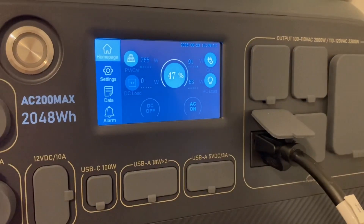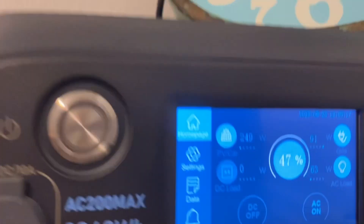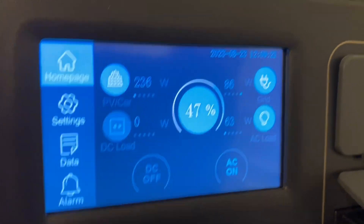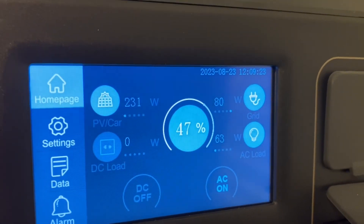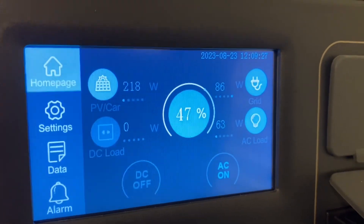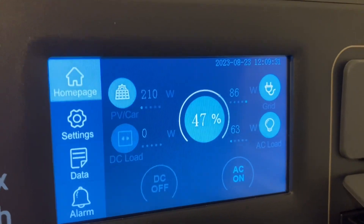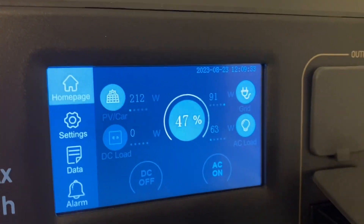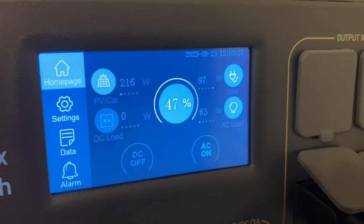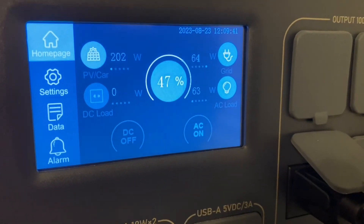We're up to 47% charge on the battery — it is 10 minutes after 12. We're pulling in 245 watts on one side and 86 watts on the other. We have some clouds overhead right this second. I do know that the 800-watt array I have set up, I've seen it pulling over 500 watts earlier. Once these clouds get out of the way, I expect it to start pulling in some more watts. We'll come back in about an hour and see where we're at.